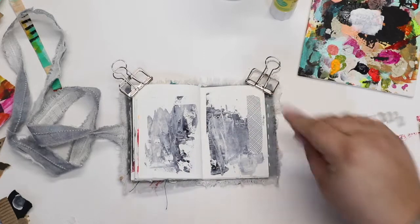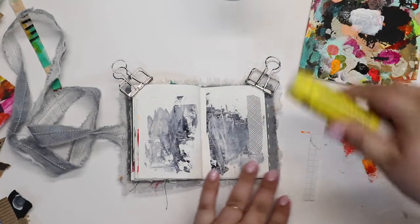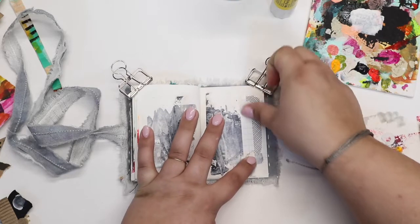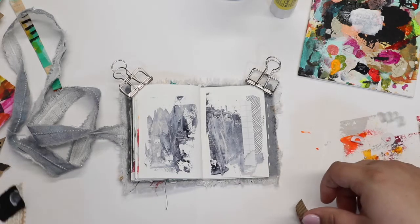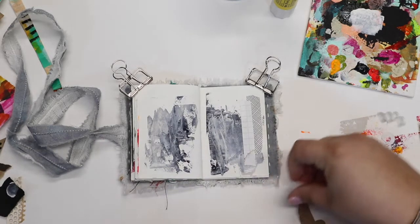I took my Yoo-Hoo glue stick and I'm starting to do a little bit of collage elements. The first piece I put down was from a security envelope from some junk mail, and now a little piece of graph paper. I'm wanting to add some interest to this page, and a fun way to do that is through some collaging of paper.